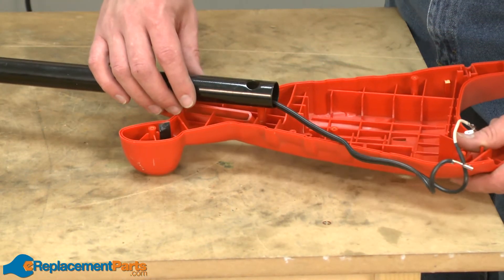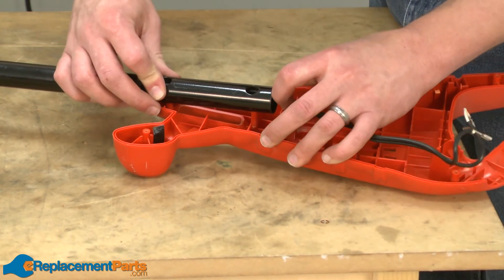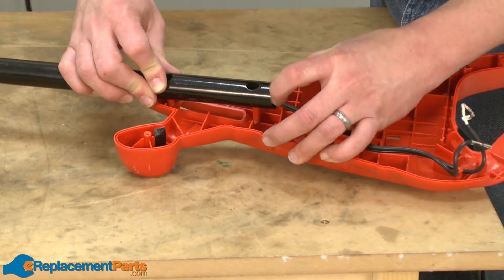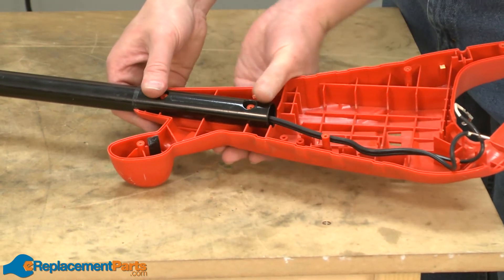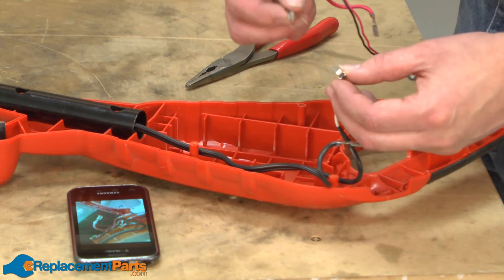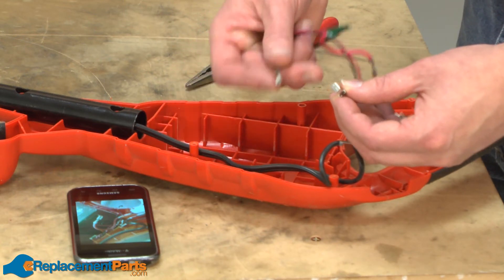Now I'll replace the tube onto one half of the handle housing assembly. Now I'll reinstall the battery wiring harness using the pictures that I took earlier as a reference.